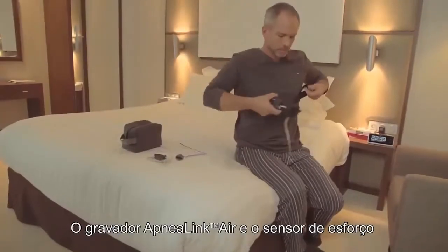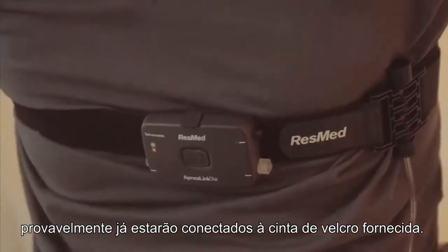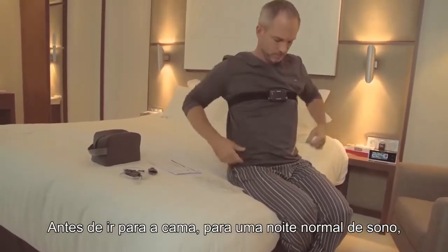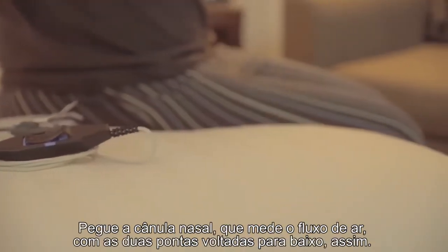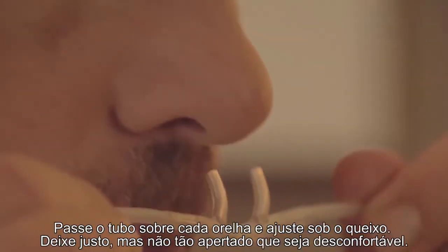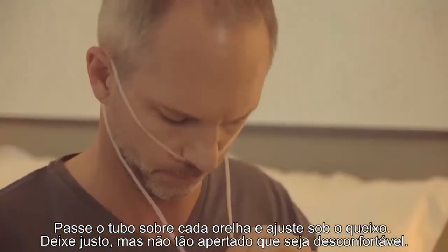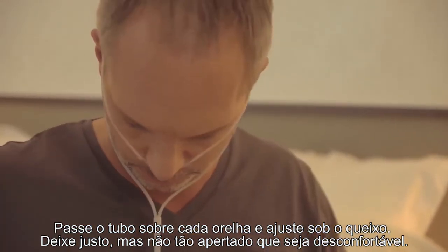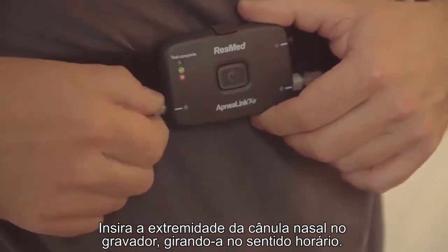The ApneaLink Air Recorder and effort sensor will most likely already be attached to the Velcro belt supplied. Before you go to bed for a normal night's sleep, you need to assemble and attach the components. Take the nasal cannula, which measures airflow, with the two prongs facing downwards, like this. Loop the tubing over each ear and tighten the toggle under the chin. Make it snug, but not so tight that it's uncomfortable. Insert the end of the nasal cannula into the recorder, turning it clockwise.